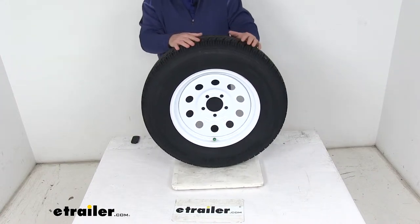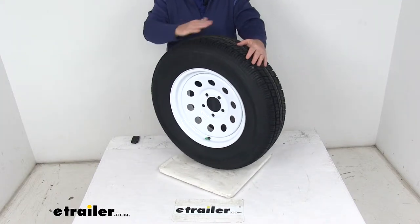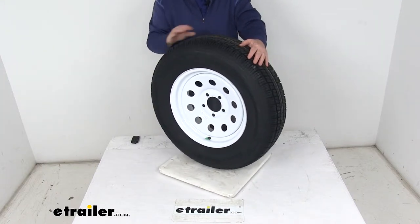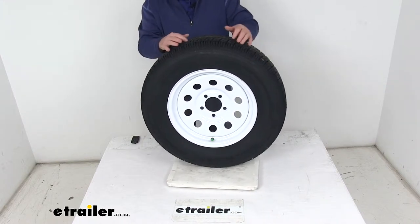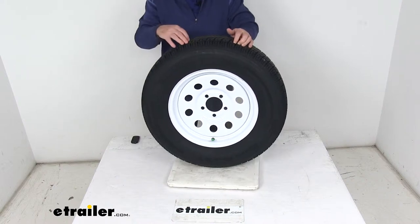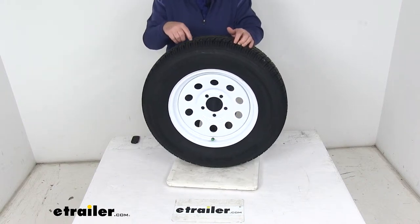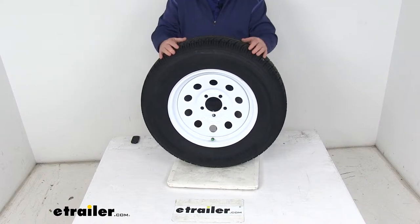The tire mounted on this wheel is a Castle Rock radial tire constructed with double steel belts and double nylon plies. It uses a nylon tread firming belt overlay to help prevent tread separation, and it features tread wear indicators like you'll see on passenger car tires, so you can easily look at the tread depth and see how your tire is wearing.